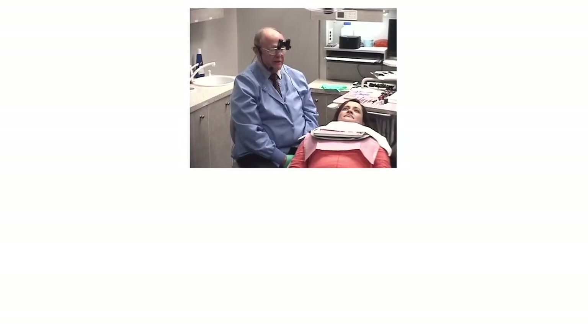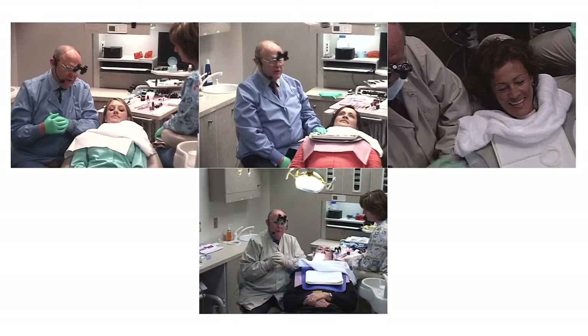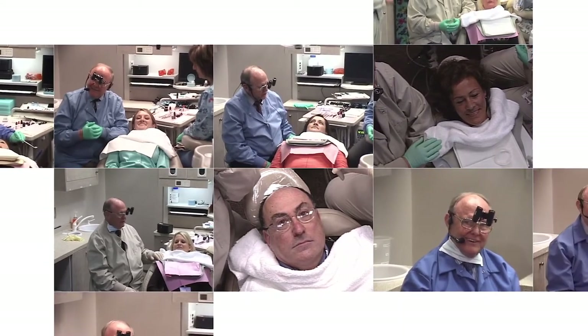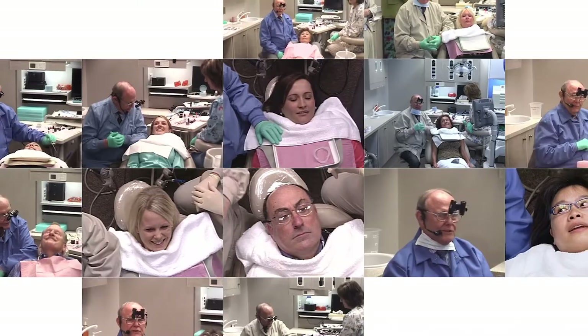Let's talk about our patient today. Our patient is a dental hygienist, a young lady and preeminent lecturer from Bulgaria, Buffalo, New York, Atlanta, Oklahoma, Vancouver, Canada, Boston, Kansas City, San Francisco, and Montreal.